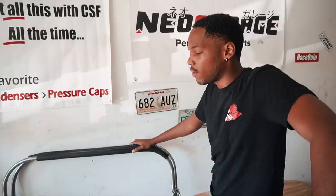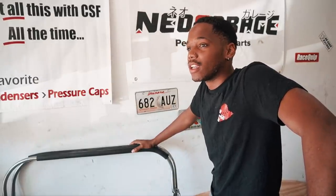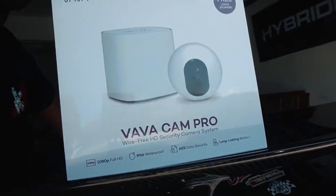Before I officially start this video, let me ask you a question: have you ever wanted to stalk the girl next door? If you said yes, go get help — that's illegal. But if you've ever wanted to know who's at the door whenever you're not home, or you don't want to go downstairs to check, you should invest in one of these. Today's video sponsor is none other than the homies over at VAVA.